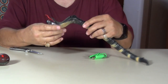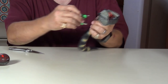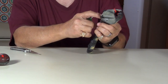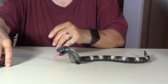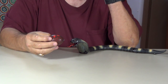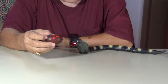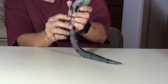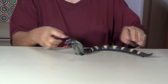Looks like it plugs in somewhere here — right here on the bottom of the snake. There's an on-off switch right there too, looks like. So there's your snake. The transmitter has batteries already in it — looks like the little bitty lithium batteries. Right there is your on-off switch on the snake. Turn him on, sit him right here, see what he does.